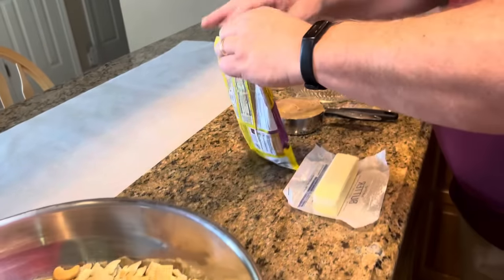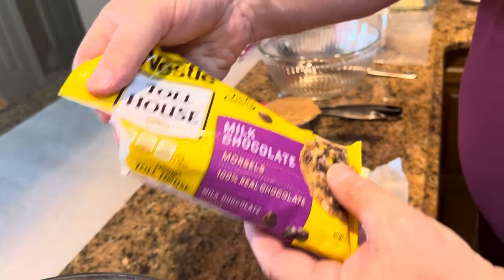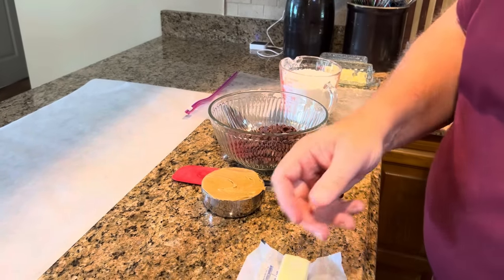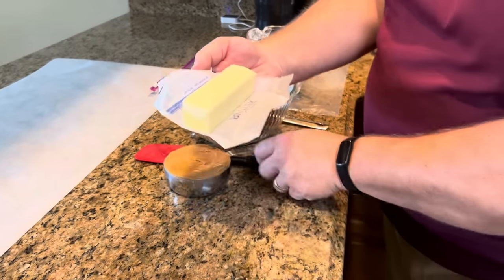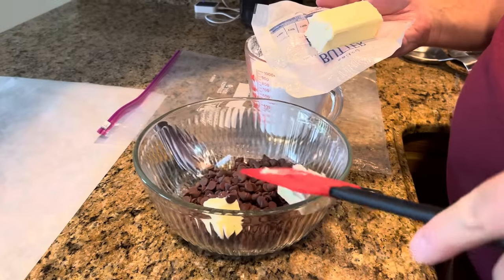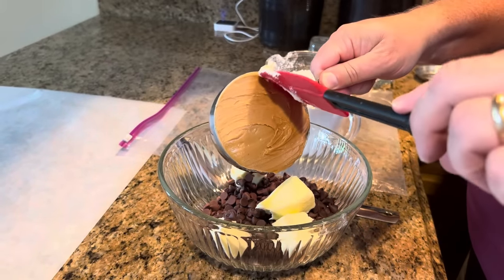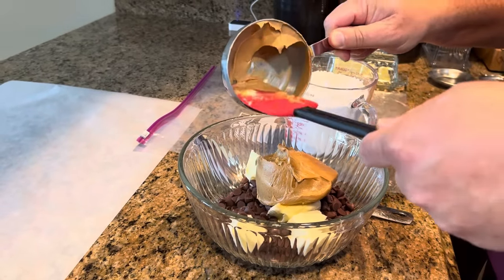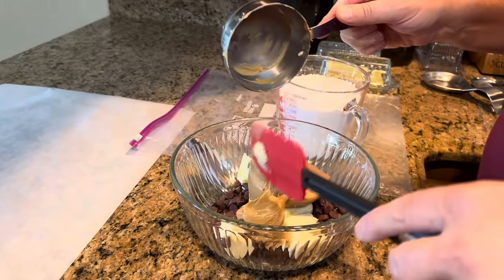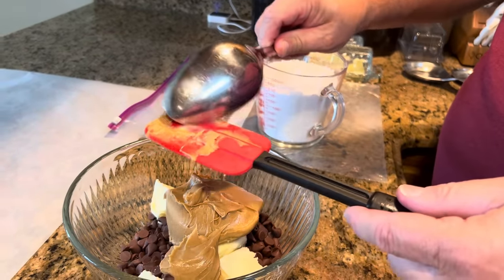We can just leave that sit there while we work on our chocolate mixture. We're going to take an 11½-ounce bag of milk chocolate chips and put those into a bowl. We dropped a chip — come back here, Chip! We're going to add one stick of butter, chopped into chunks so it melts a little easier, and then one cup of creamy peanut butter, right in with our chips and butter. We're going to microwave this for about a minute, then check it. If it's not completely melted, add another 30 seconds and stir, and keep going until it's completely melted. Usually a minute to a minute and a half will do it.